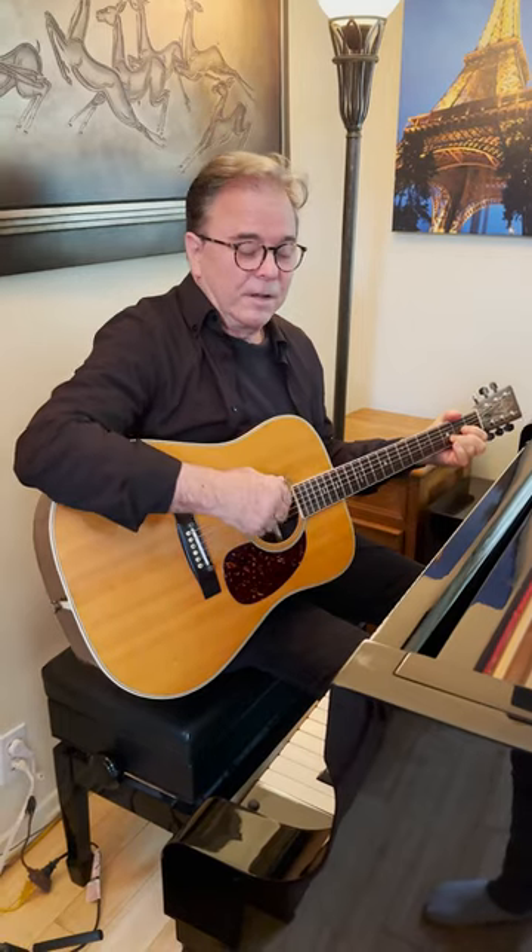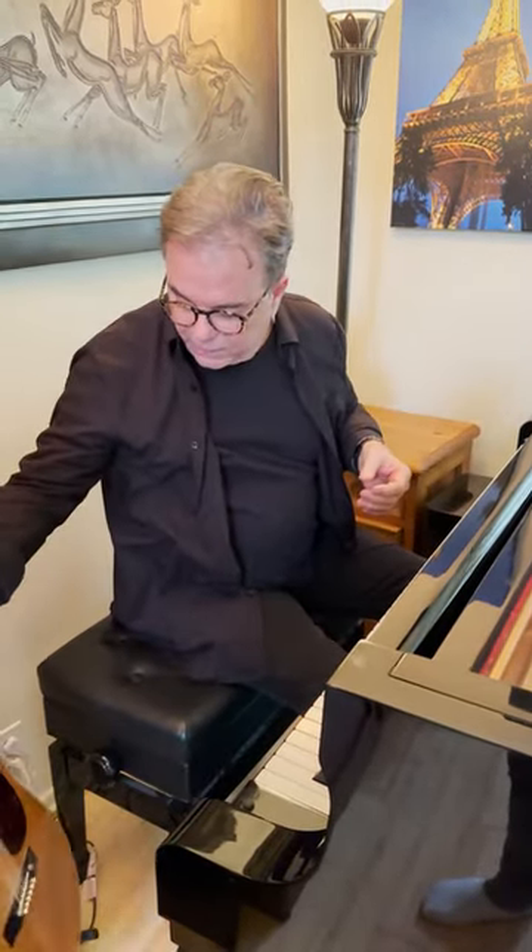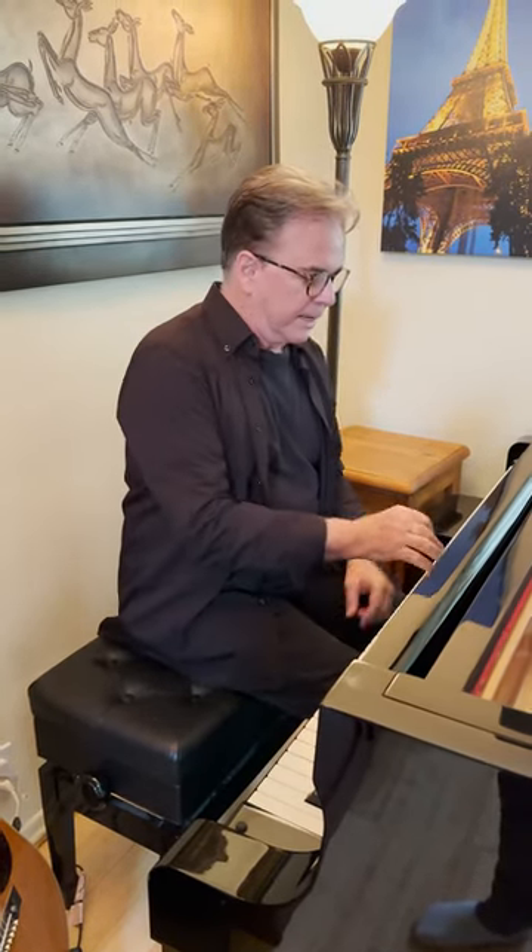That little thing is called a hammer-on. I would take that hammer-on and transfer that to piano. I didn't start piano until I was 19, but I did that.